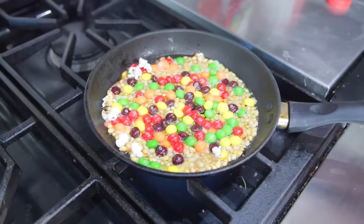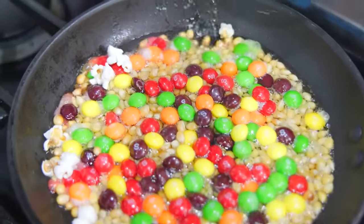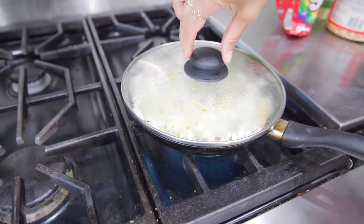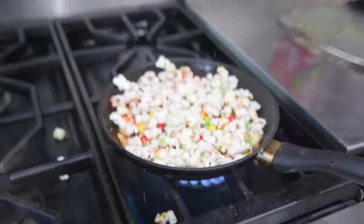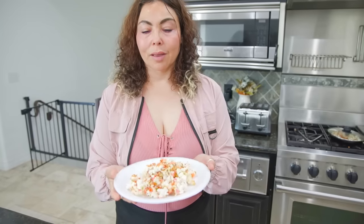Oh my gosh, it's popping! I can see some of the Skittles already melting. I'll cover it — it's already smelling so good. Let me open it again — a little scared. I'm gonna wait... and I am done! It's pretty colorful. I really think I'm gonna win, or I hope I win this time.